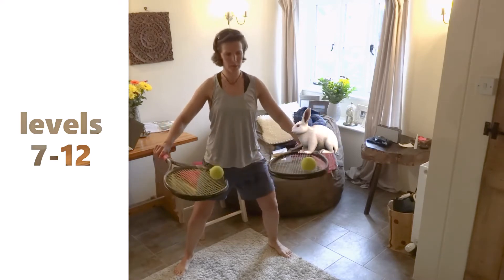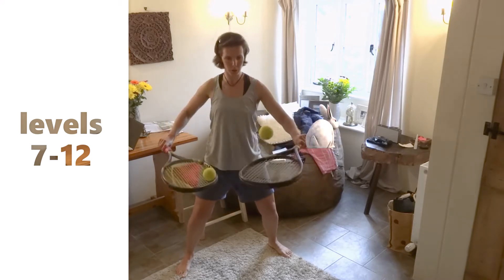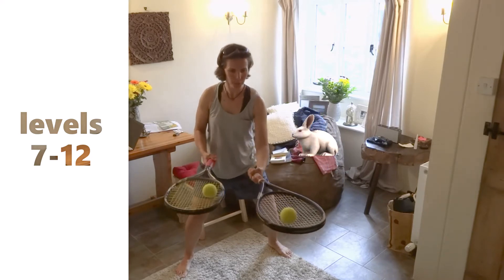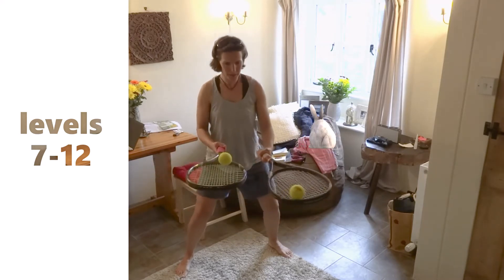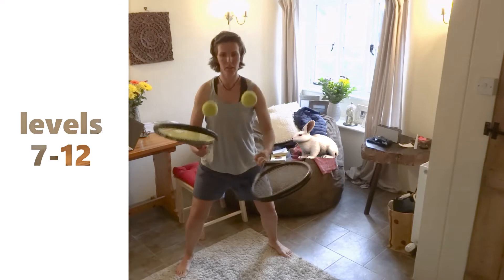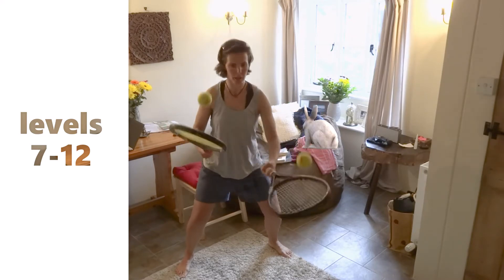Level twelve: we're trying to switch sides of the racket at the same time. So we're switching sides again — try and do this as many times as you can. It's okay if you can't do 100, this is a really challenging one. You're gonna coordinate both hands at the same time.